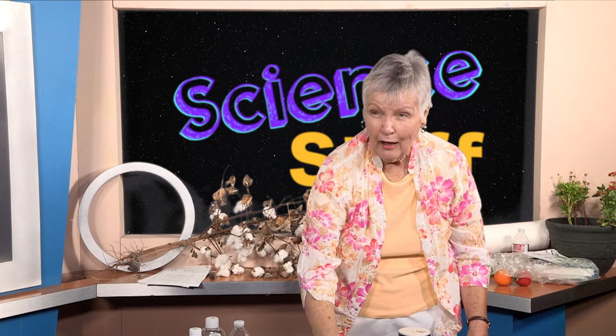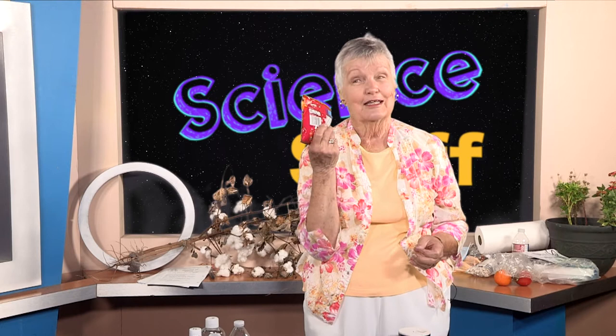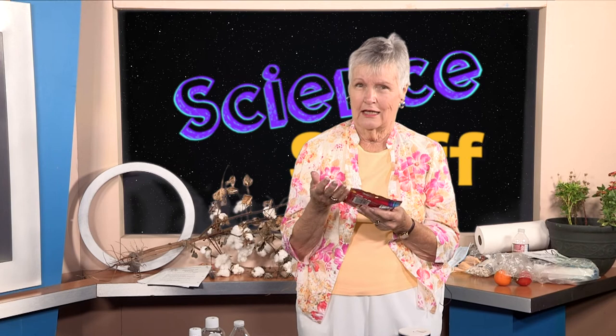So I hope this piques your curiosity and I hope that you say, 'well, I want to try a science fair project.' Another fun project to do is Skittles — you could eat the leftovers on that one! If you use Skittles, you could see if they dissolve faster in cold water or hot water. I hope that you have fun doing science, and I hope that you'll join us again for another episode of Science Stuff. Thanks for watching.